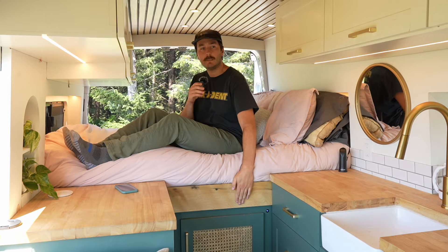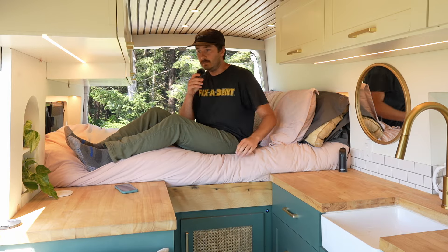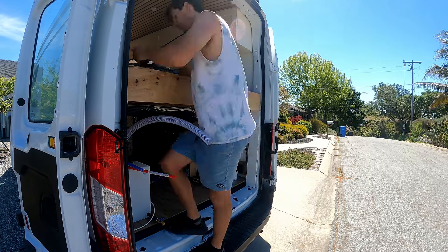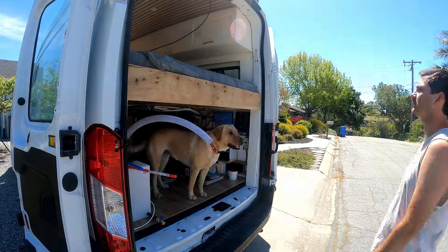One thing we won't go over in this video is how we framed out the bed. We just used these two big pieces of oak — one here and one on the back end too. That will be in our finishing touches video.